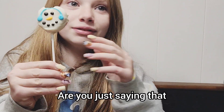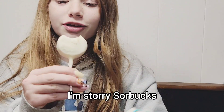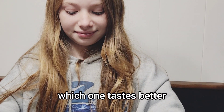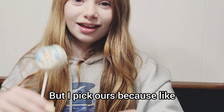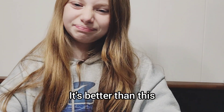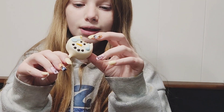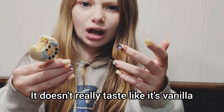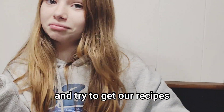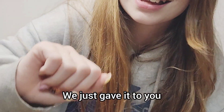Which one tastes better - be honest. I'm sorry Starbucks, I love you, but ours is better. I really like this one. Honest opinion: I'm sorry Starbucks but I pick ours - it tastes way more like vanilla. This one kind of has a different taste and doesn't really taste like vanilla. Ours is better. Maybe you can text us and try to get our recipe - we just gave it to you, watch this video and you can copy it! Bye!